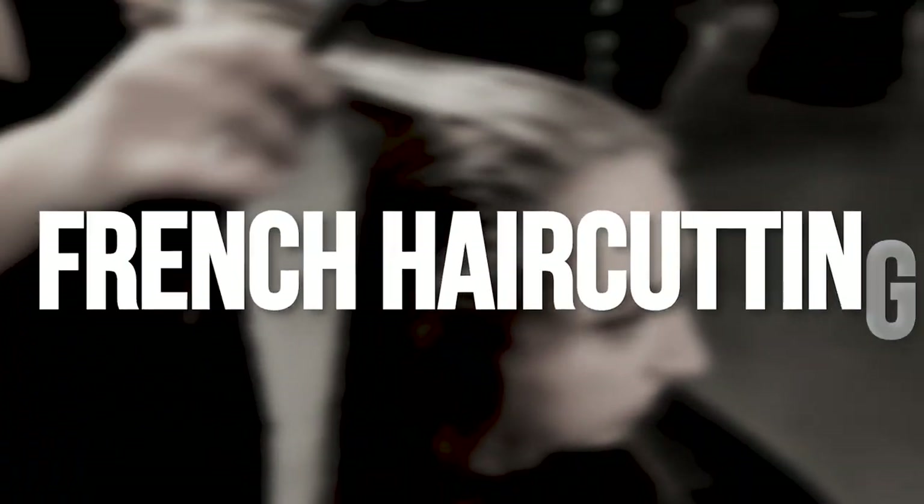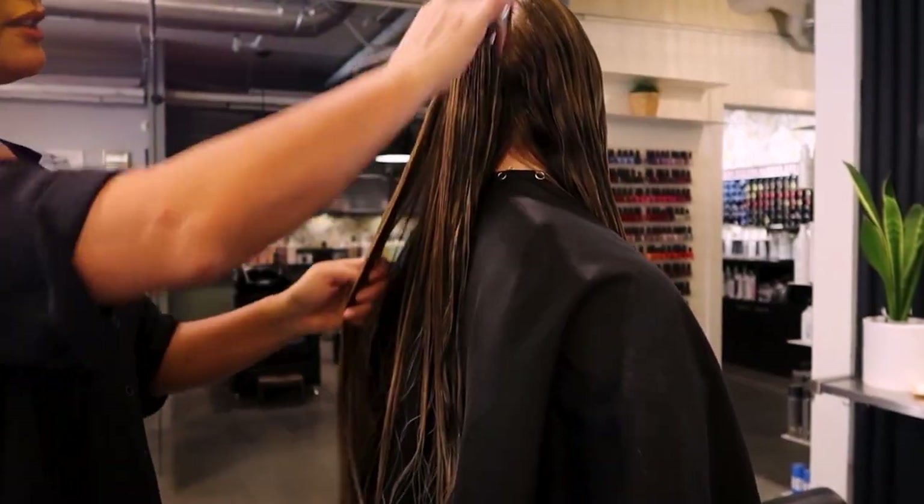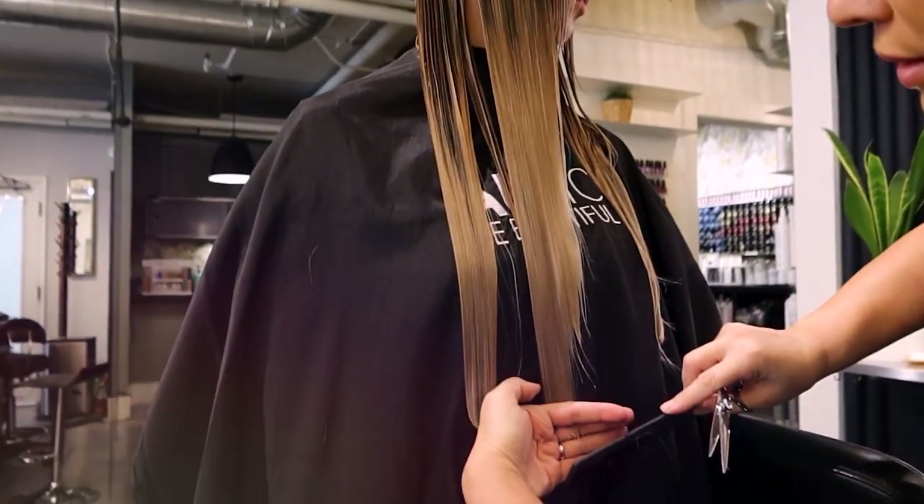Hi friends, welcome back to my channel. If this is your first time visiting, I'm Ambrosia Carey and I bring to you time-saving tips in the salon, including haircuts and color application. Today we're going to be focusing on a haircut, specifically French haircutting. Let's get started — I'll show you steps along the way and walk you through how you can cut down timing in the salon. Efficiency is a big thing; I'm going to show you how to do a haircut beginning to end in less than half an hour.